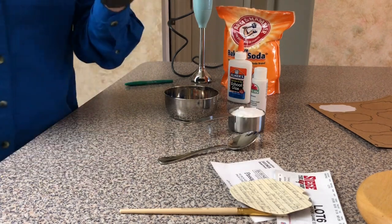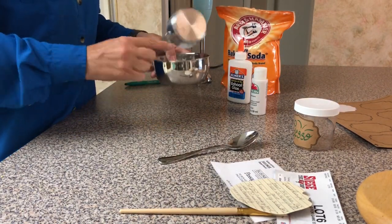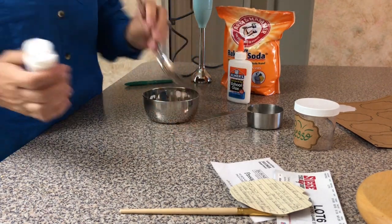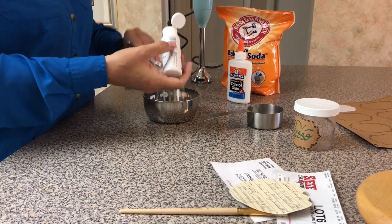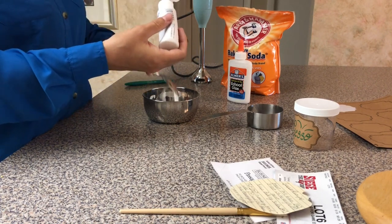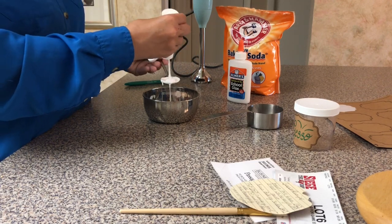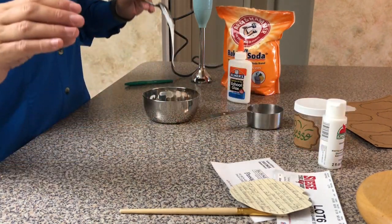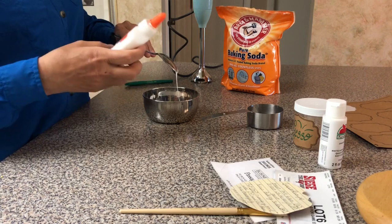Okay, so we're making gesso. Half a cup of baking soda. The reason I add the white paint is for the coverage. I'm sure there are other colors you could make gesso out of instead of just black and white — that's the beauty of making it yourself, because you have the option of making it however you want.